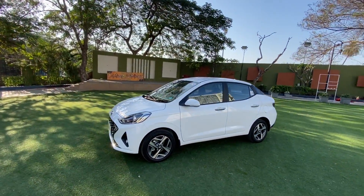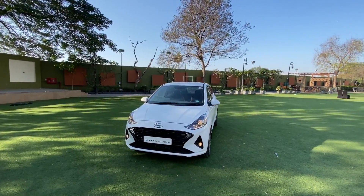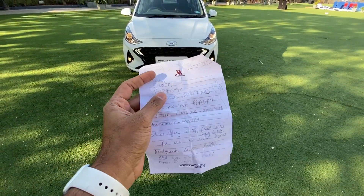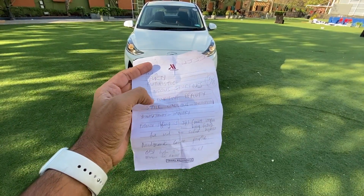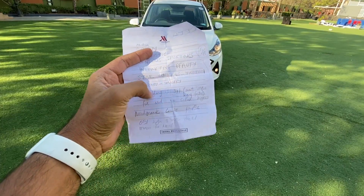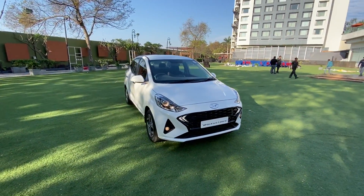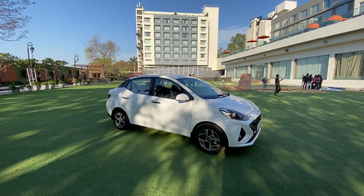Hyundai says that according to their research, 34% of buyers of compact sedans really care about the design — it's the biggest parameter for them. Hyundai says people want a modern, sporty, futuristic car with sensuous sportiness, instinctive beauty, and a style-conscious, young and trendy image. The Aura supposedly has an aerodynamic coupe profile as well. Honestly, I can't see it right now — if you feel otherwise, click on the banner on the top right to let me know.